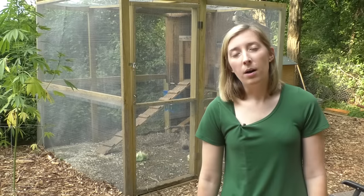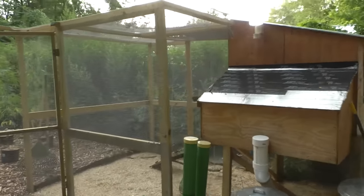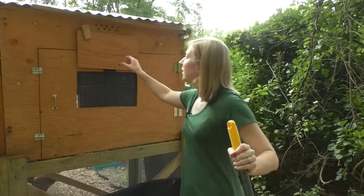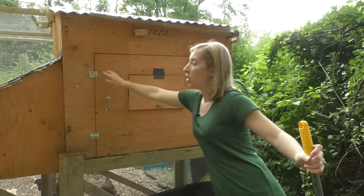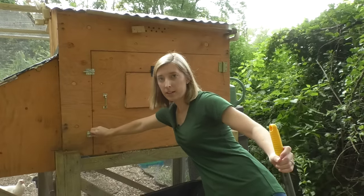The most important part about keeping healthy chickens is maintaining a clean coop, which is why we've built our coop to be as simple and efficient as possible for cleaning. To get into our coop we built this door on the back with a window. All you have to do to open it is put down the window, open the latches, and it's super easy to clean.